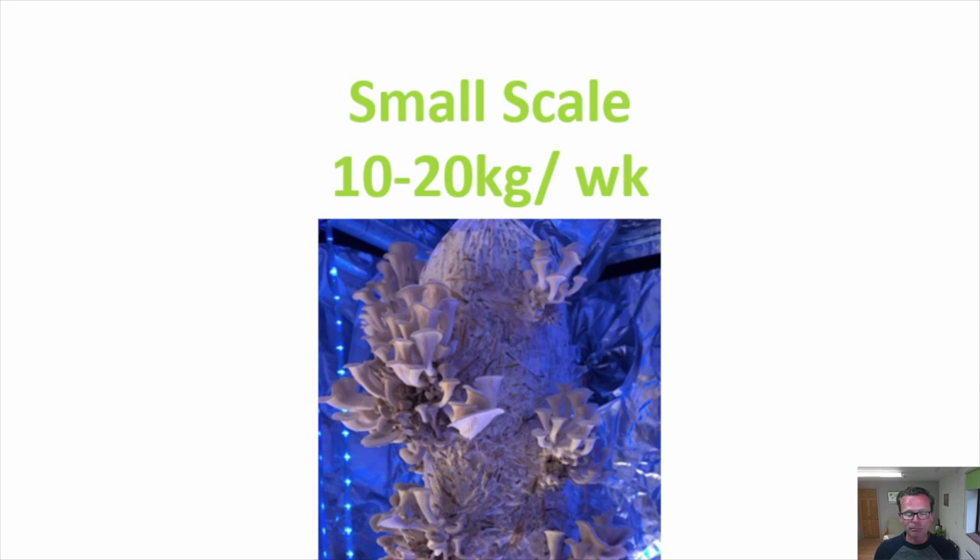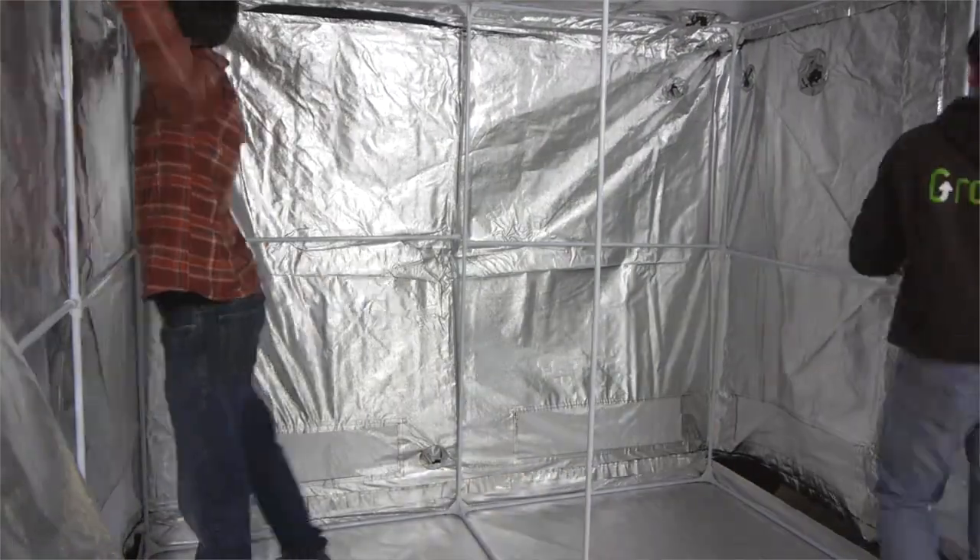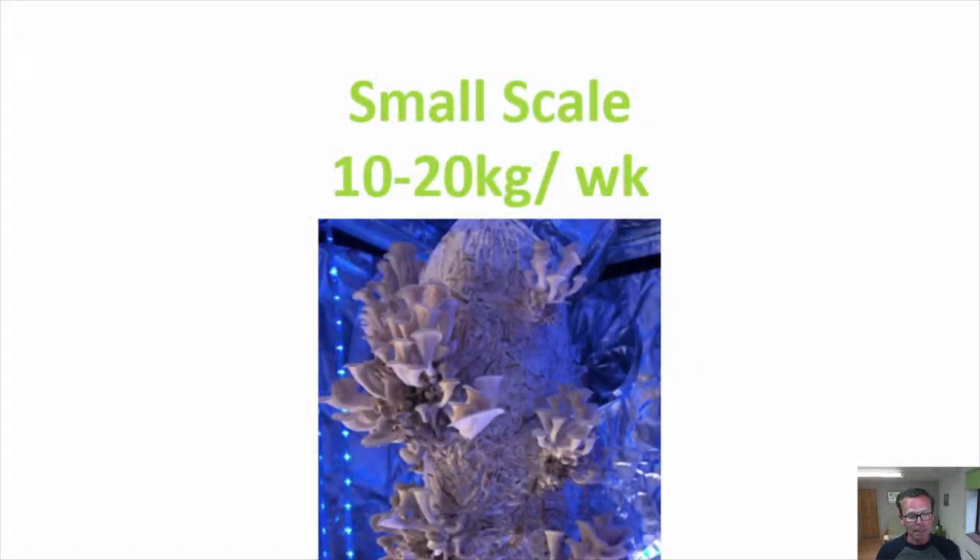Once the mushroom bug has bitten — and we hear this a lot from people — you can consider growing on a small scale, around 10 to 20 kilograms per week, which is between 22 and 44 pounds. A typical cost of a setup like this is anywhere between two thousand and five thousand dollars. It's normally done in a space you already have — a garage, barn, or basement. One easy way is to grow in a hydroponics tent, which creates an isolated, easy-to-control environment with existing portholes to pump fresh air in and take CO2-laden air out, making a lovely fruiting room.